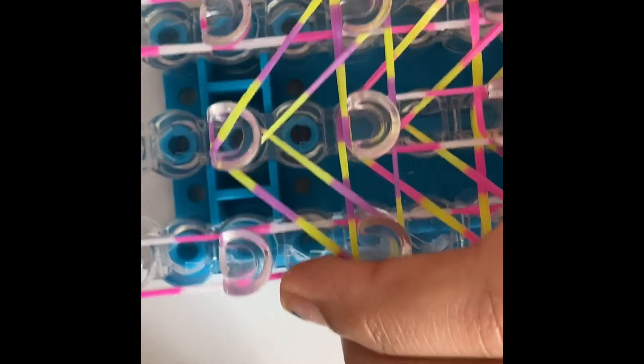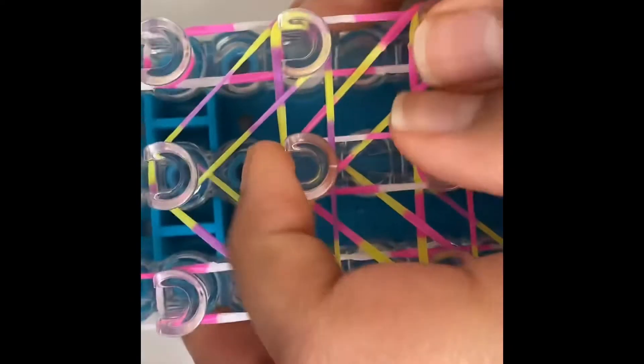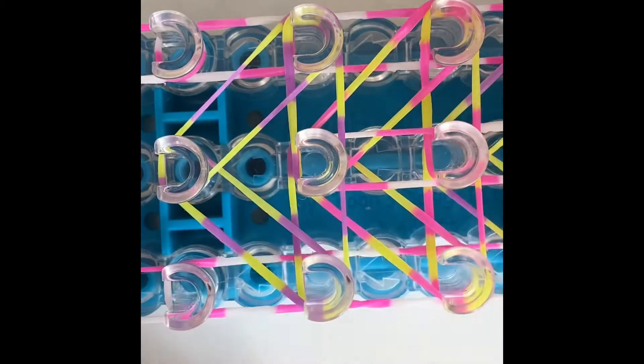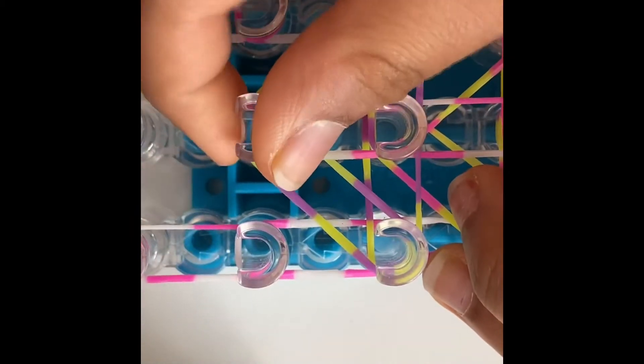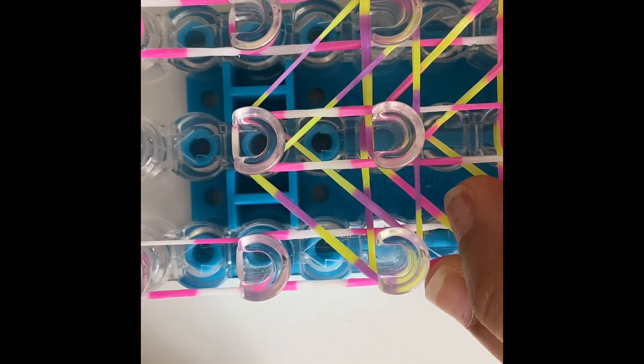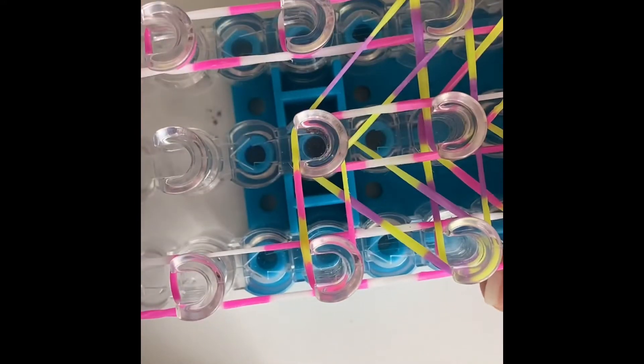This peg to this peg. Make sure you're doing this right or your looping will be wrong. Start doing this peg to this peg, then this peg to this peg, this peg to this peg, this peg to this peg.